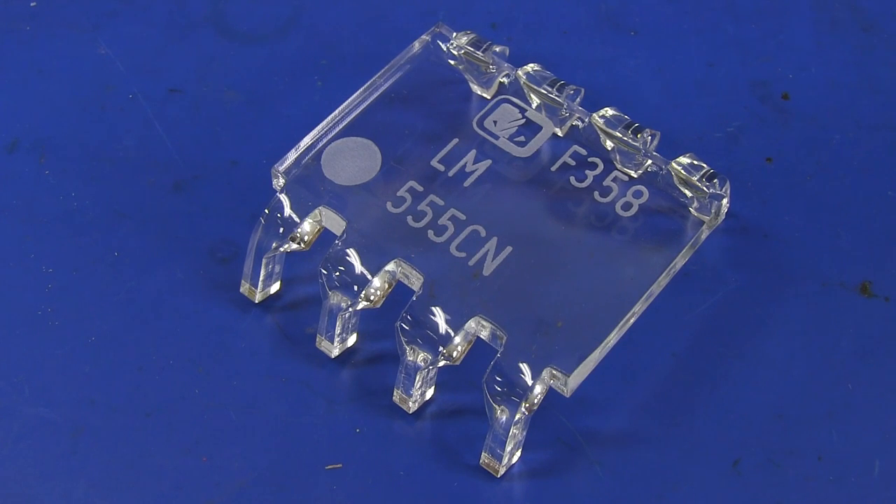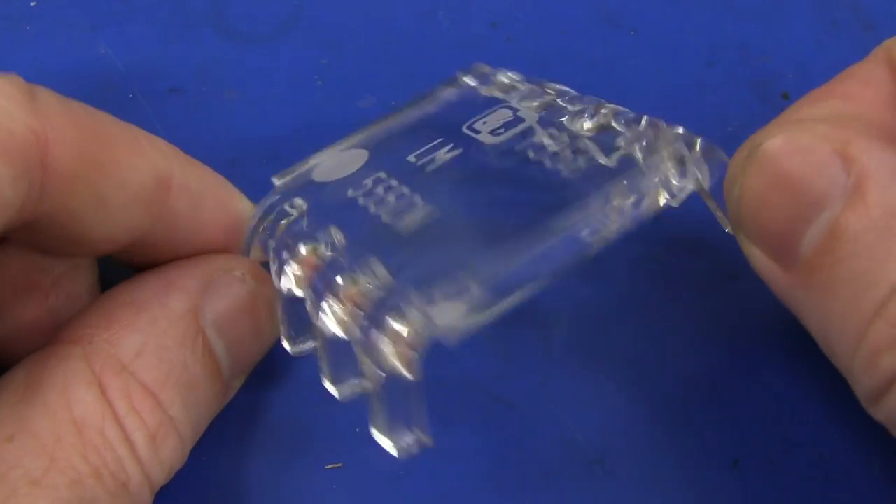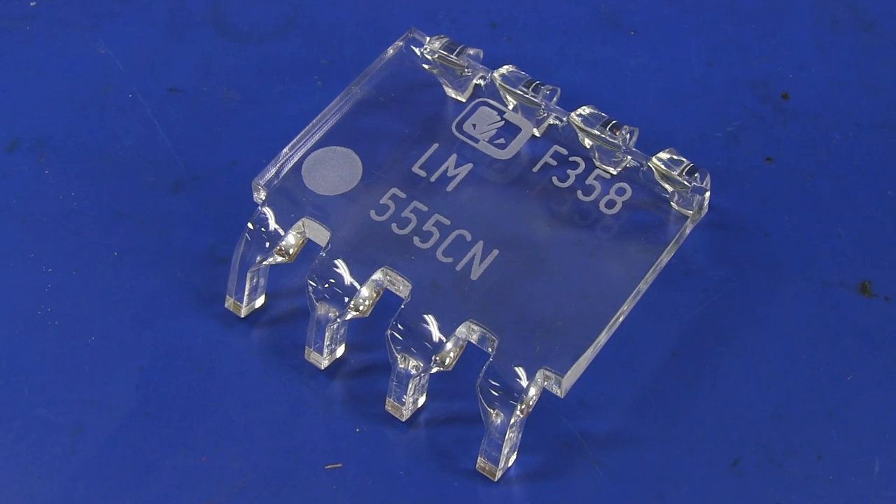Oh, I totally forgot to show you this from CNC Design that they included as well. Look at this nicely laser-cut and bent triple-5 timer. Oh, that's just a thing of beauty and a joy forever. That is going straight to the pool room.